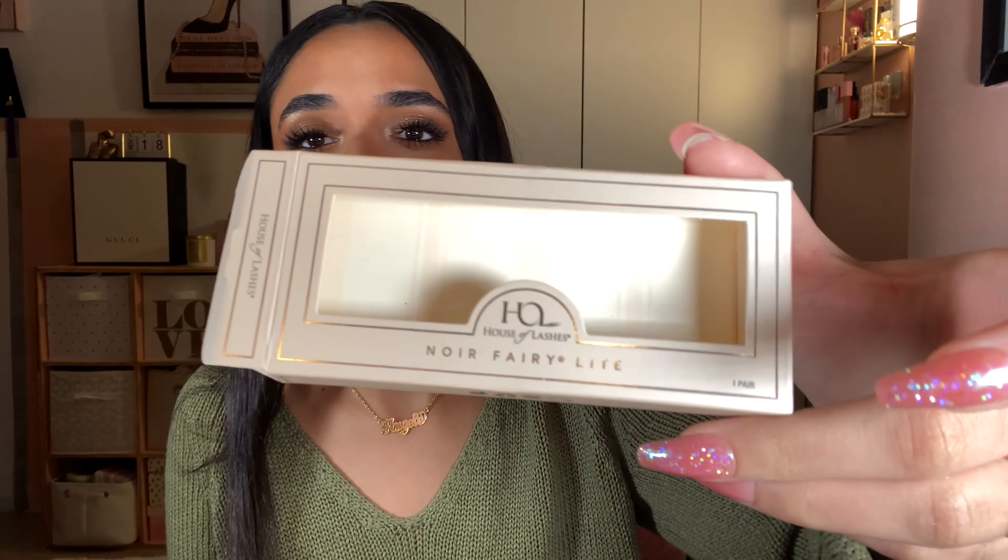I put on House of Lashes Noir Fairy Light lashes — don't look too close at them. That's the end of the makeup. For Thanksgiving we're going for natural-looking skin, nothing too glowy or dewy, a quick eye look. Honestly, no lashes because I'm in the kitchen and they'll probably just steam off — the glue will steam right off my eyes. But for the sake of the look today, if you're not cooking and just cleaning up, these lashes will be great for you.